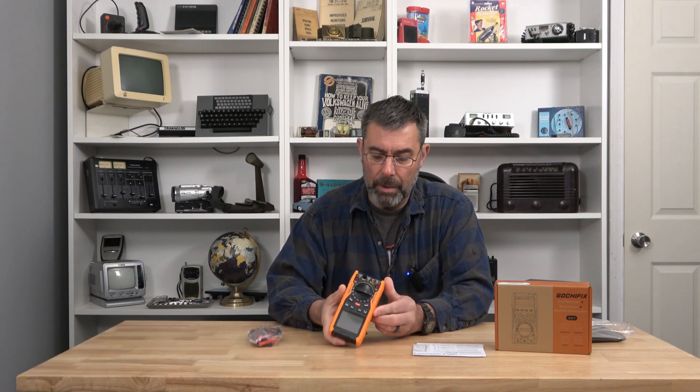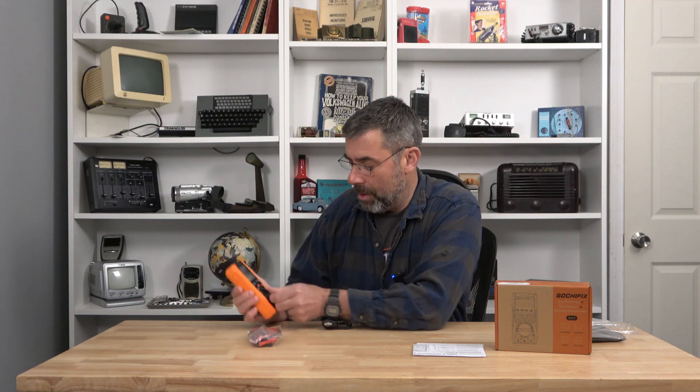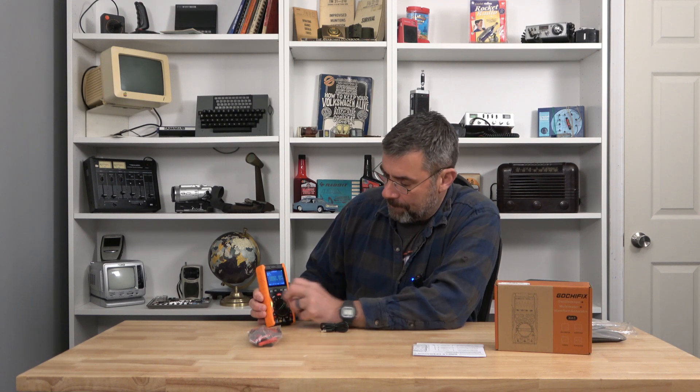Up on top there's a molded feature. On the face we have a nice little screen — about two inches by two inches. It lights up too. Going through the dial positions: voltage DC, voltage AC, resistance for measuring ohms, capacitance test, hertz for frequency, current and amperage DC amps, DC milliamps, DC amps again on auto-ranging, and then back to off.